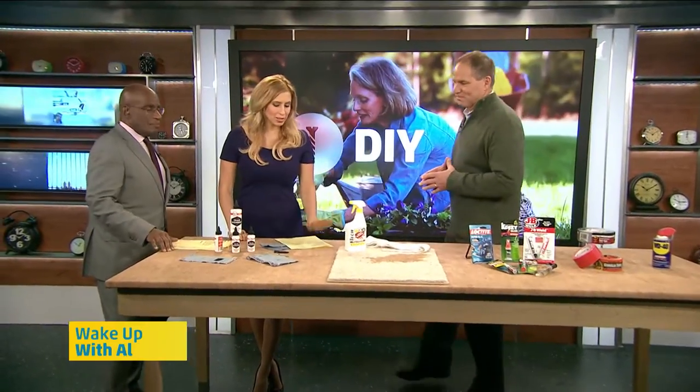With winter quickly approaching, now's the time you want to make sure you've got the essentials in your utility closet. Mr. Fix-It, Lou Manfredini, is here with a few simple items that everyone should have. Lou, what do we need?